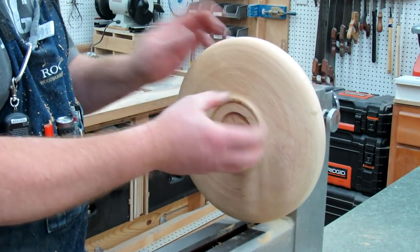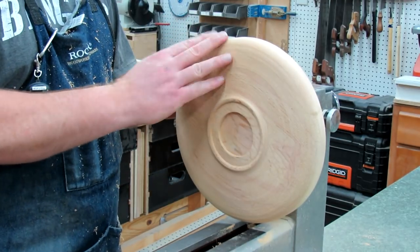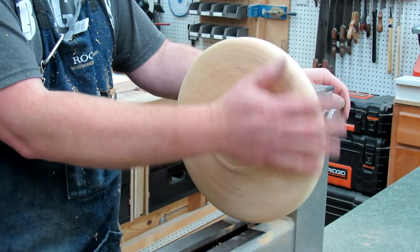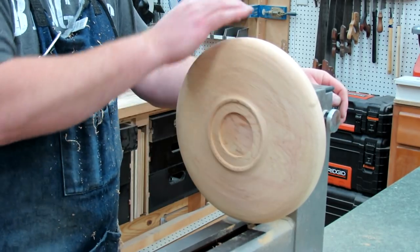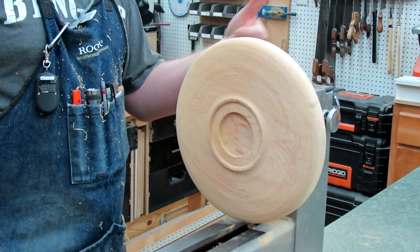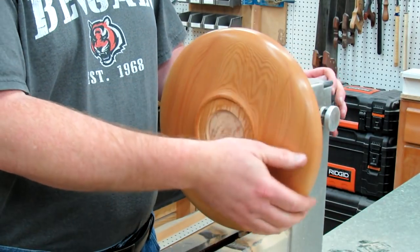Before I turn it around, I'm going to go ahead and sand all this to a finished sanding. Then I can flip it over and I won't have to worry about trying to sand back here. I'll go ahead and just apply some finish to the bottom.